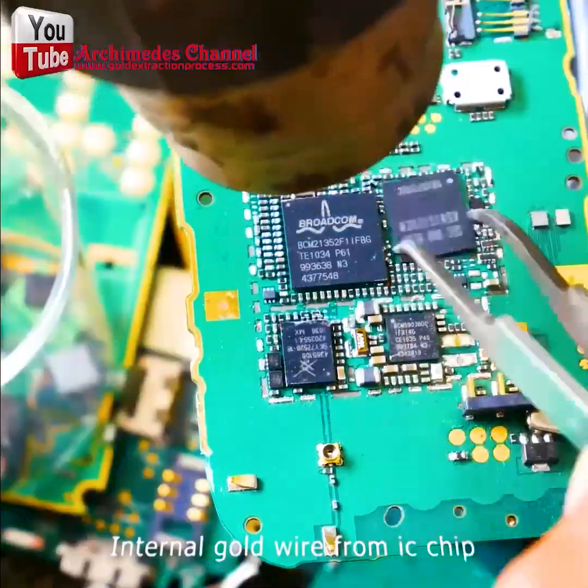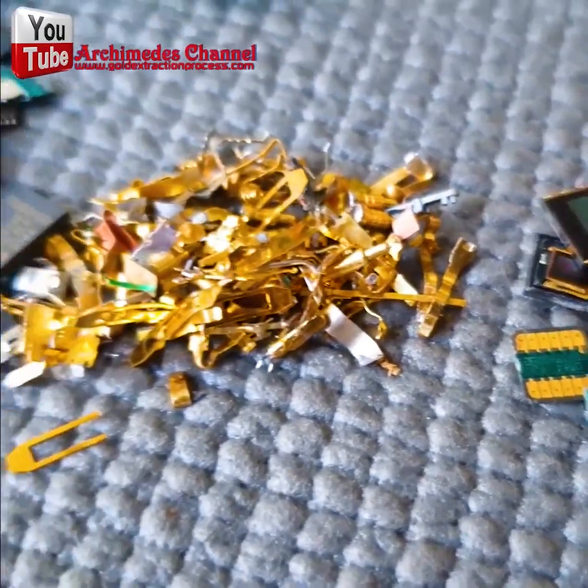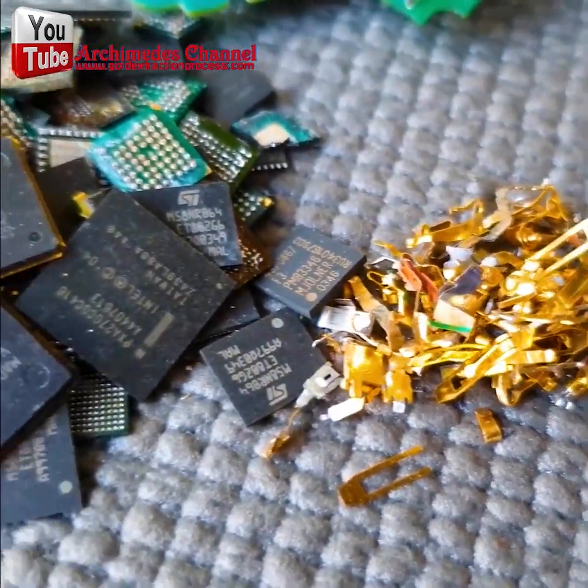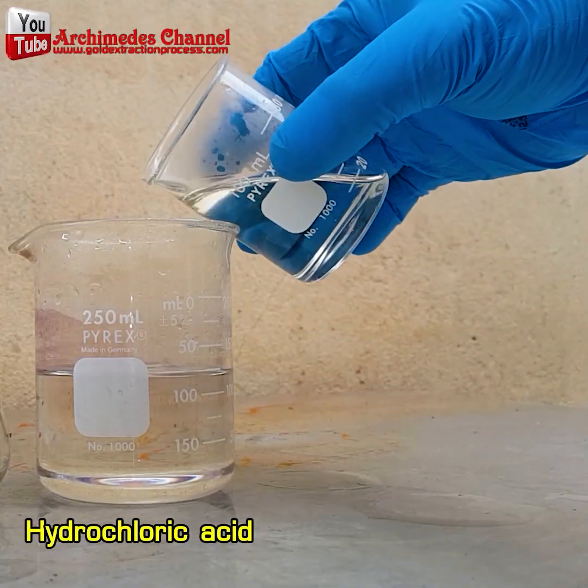First things first — tear those motherboards apart and pile them up. You can see those pins in some piles and SIM cards in another.